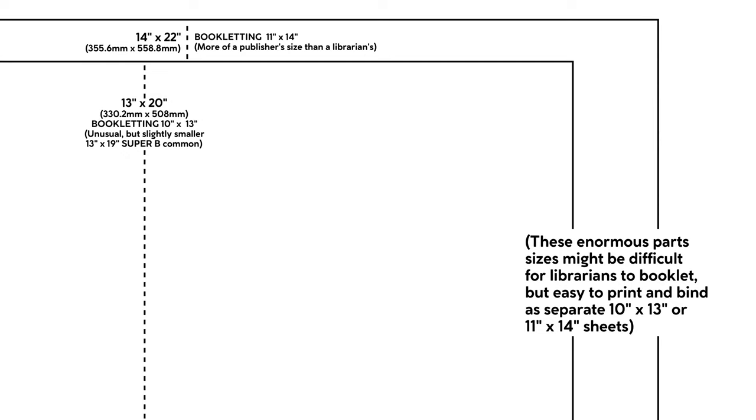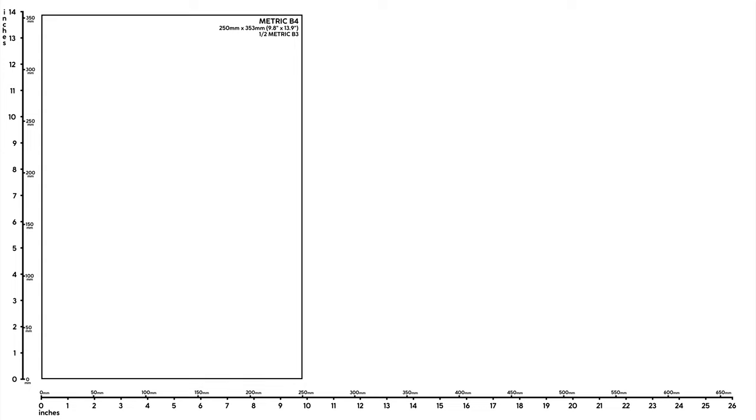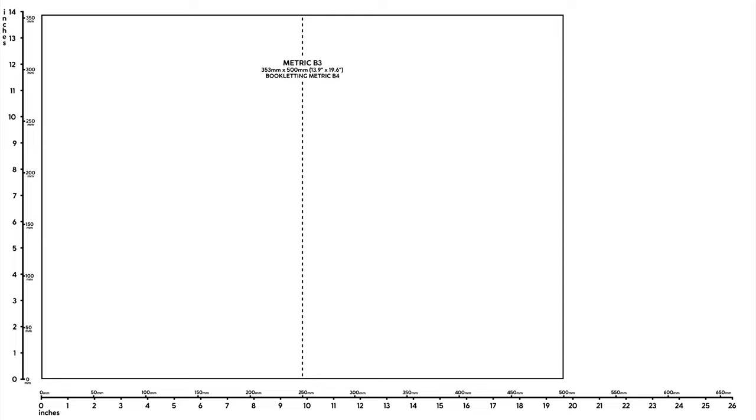A similar situation exists for the beautiful, perfect paper size of metric B4 paper, which for our North American viewers is just a little under 10 by 14 inches. But B4 can be annoying to source sometimes, let alone trying to find its doubled size of B3, or a printer that can quickly duplex, staple, and fold a set of parts with it.